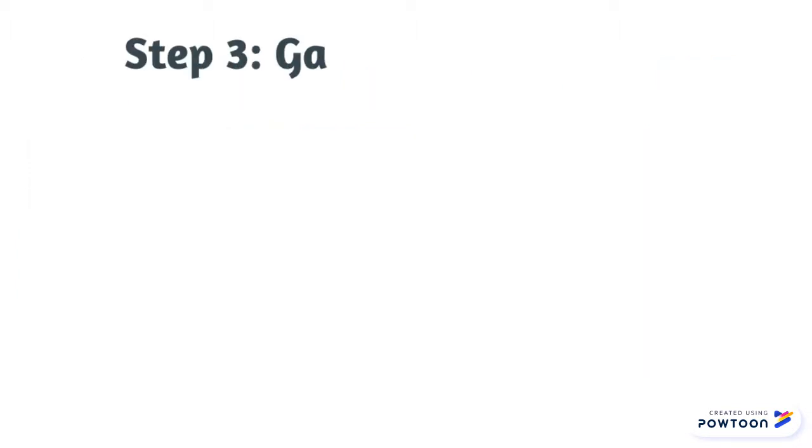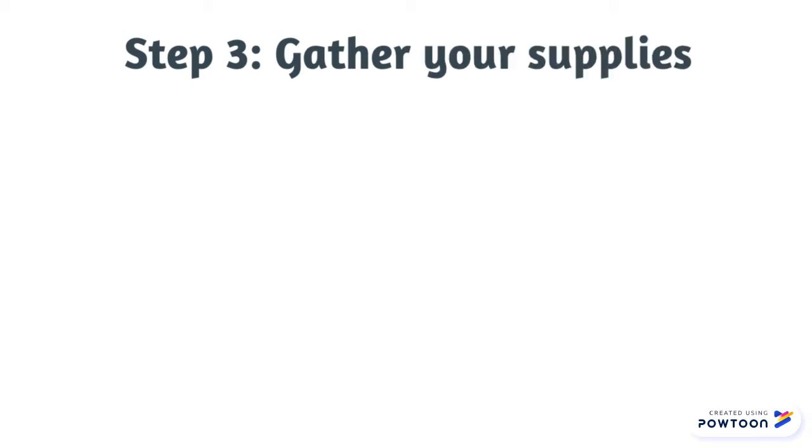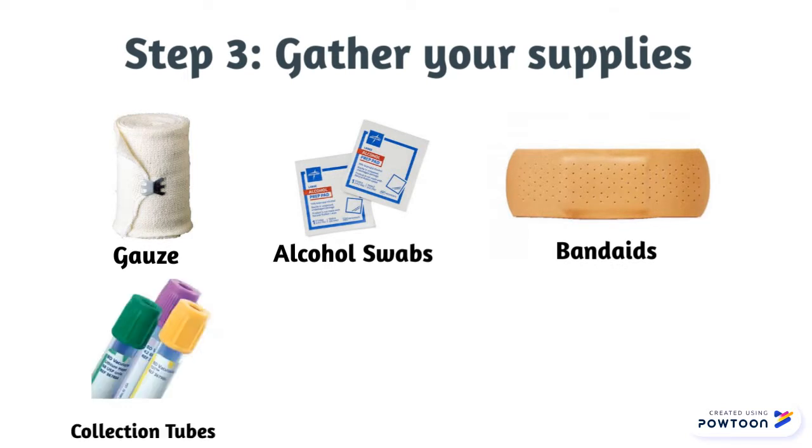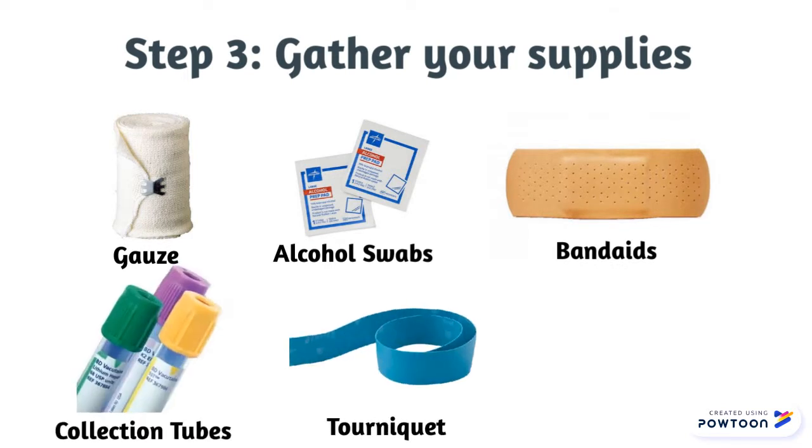The third step is to gather your supplies. This will include gauze pads, alcohol swabs, band-aids, collection tubes, a tourniquet, and the needle.